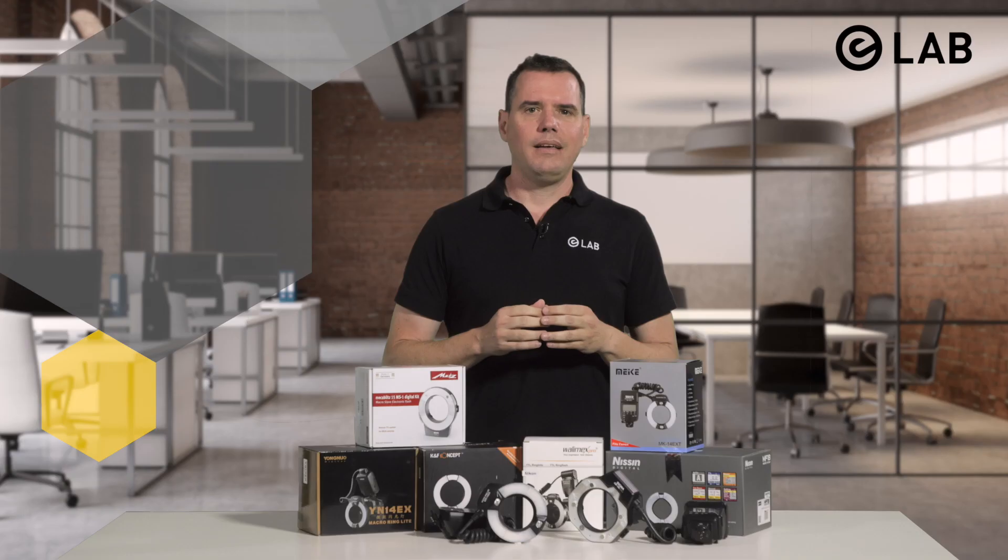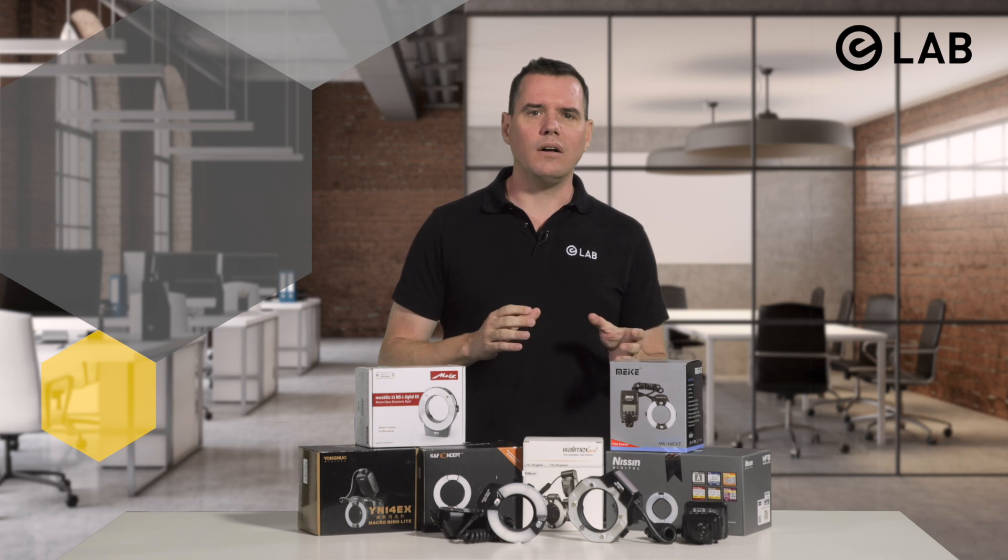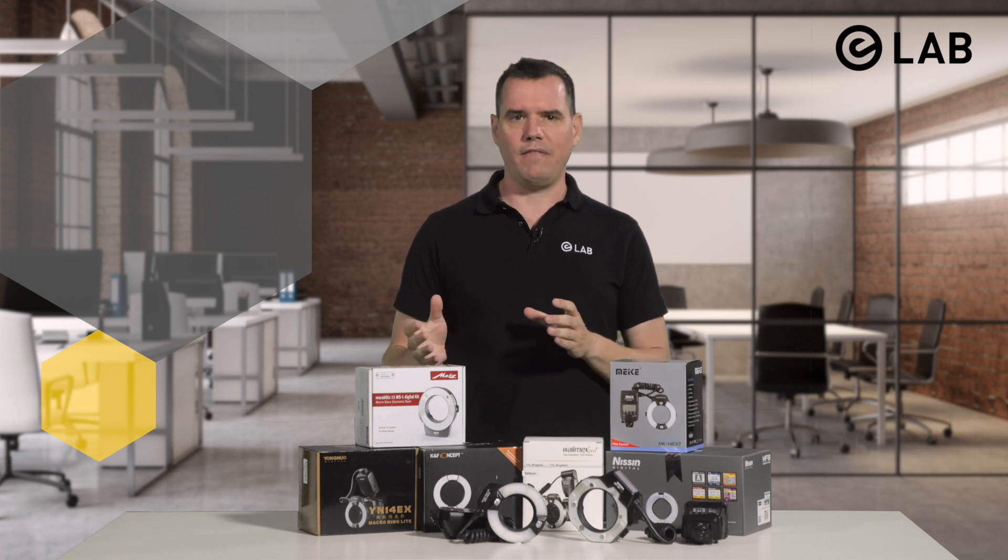So there you have it — price isn't everything, and you can get a really good ring flash perfectly suitable for the eLab system at a bargain price. In my next video, I'm going to look at the pros and cons of a lateral flash versus a ring flash. Thanks very much for watching, and please don't forget to visit our webpage at www.elabprime.com for more information on the eLab system.